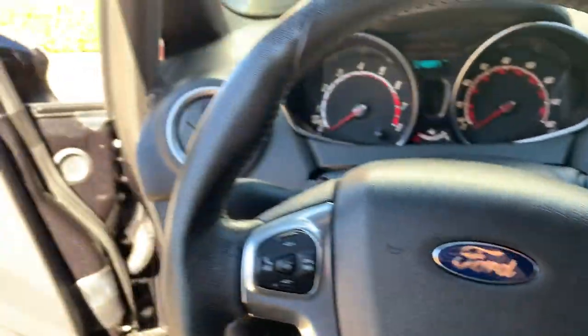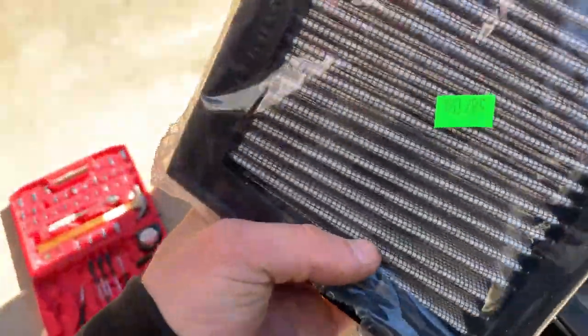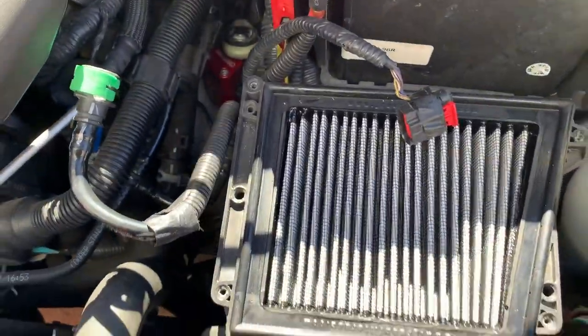Alright, time to put everything back together. When I was in here I noticed that my intake drop-in is pretty dirty, so I have a brand new one right here and I'm about to put it in. A lot better than that.